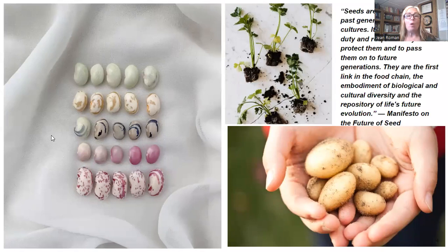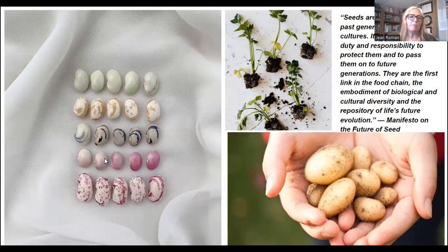Now is the time we are really getting excited for our seed catalogs. I always like to start out with a quote, and today's quote is from the Manifesto on the Future of Seed: 'Seeds are a gift of nature, of past generations and diverse cultures. It is our inherent duty and responsibility to protect them and to pass them on to future generations. They are the first link in the food chain and the embodiment of biological and cultural diversity and the repository of life's future evolution.' Just look at these beautiful seeds — different bean seeds, baby potatoes that Evan picked out of the garden, and parsley seedlings.